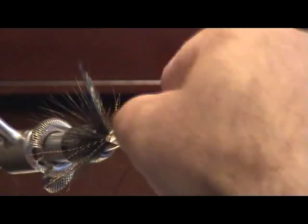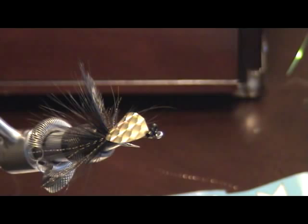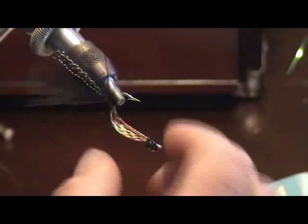Get everything nice and straight. I don't worry about coming in underneath and tightening it up, because we're getting ready to throw some epoxy on everything here. Once we do that, nothing will move. It will make the fly very durable — you can fish it over and over and get a lot of life out of this fly. One last time, just make sure everything is lined up. Everything looks pretty good.